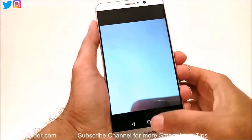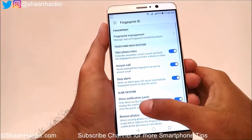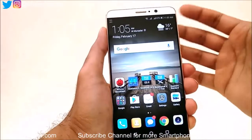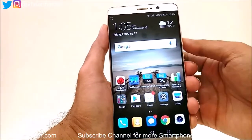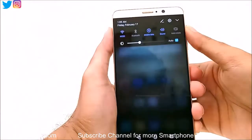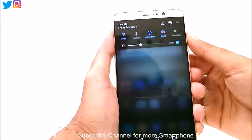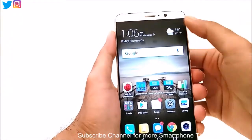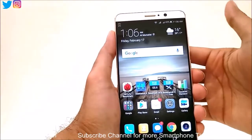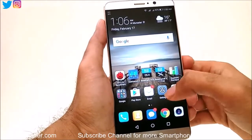The other functionality is to show the notification panel. On any screen, if you slide your finger downwards on the fingerprint sensor it will show the notification panel. If you move your finger upwards it will go back up again — one down, one up. These are the extra features you can enjoy on your Huawei Mate 9 using the fingerprint scanner.